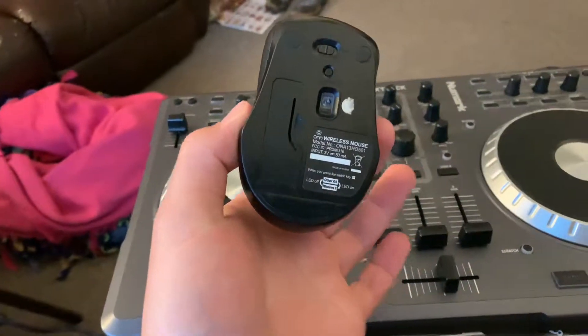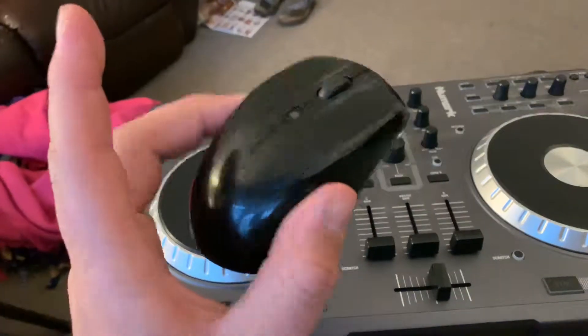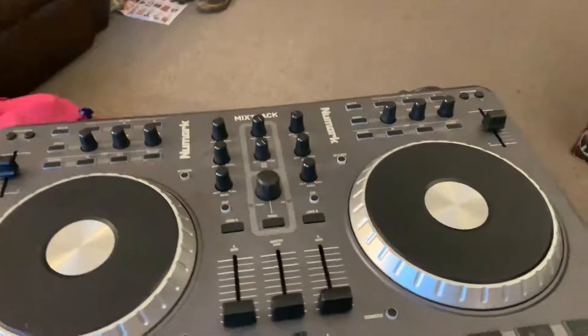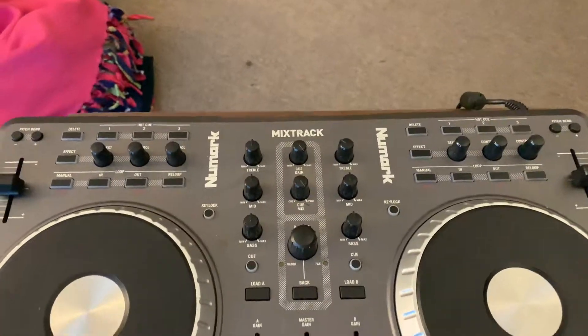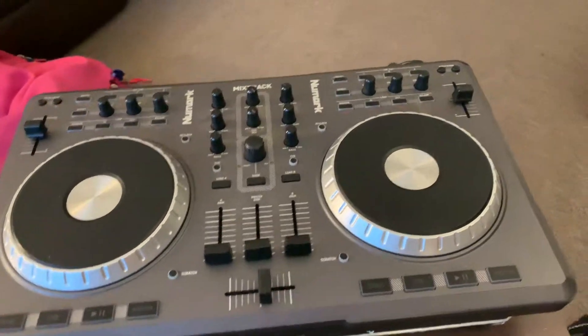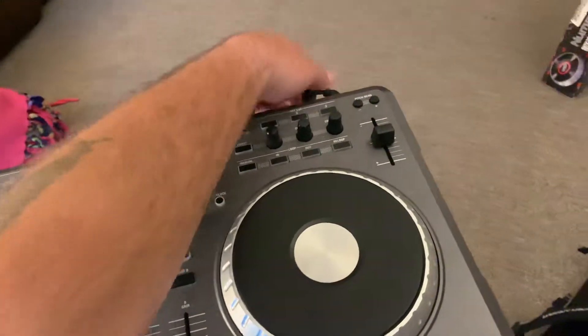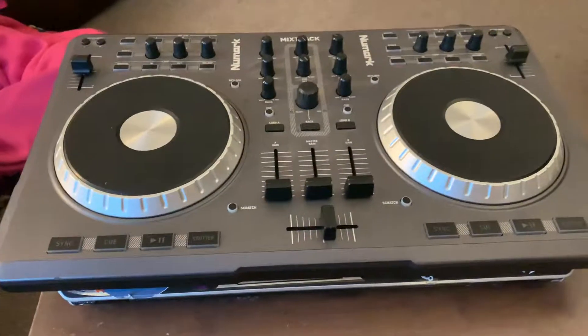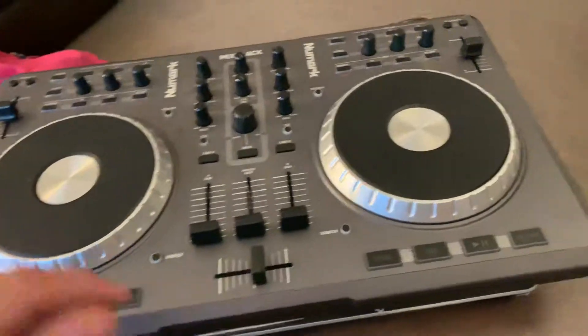You're also getting the Windows mouse. This is also a Numark Mixtrack turntable controller. This is USB and works with Serato and Virtual DJ. You'll be getting this as well.